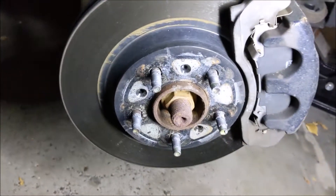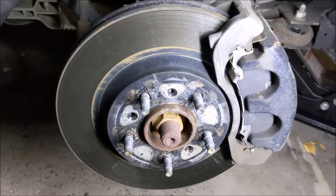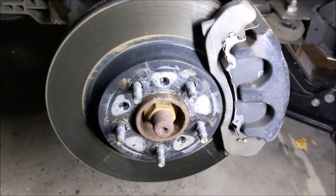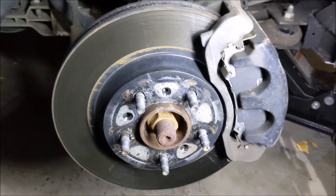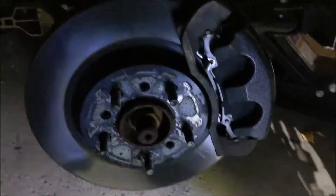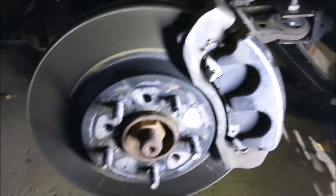As soon as I got a few miles on them, they appeared to bite a lot better than when I first put them on - it could have been because it was below zero when I was bedding them in. But all's well. We'll check back in another year and I'll give you a two-year update.